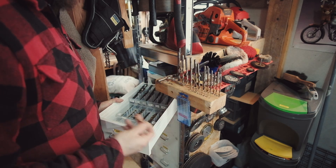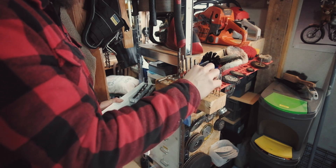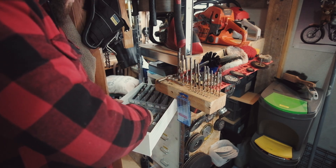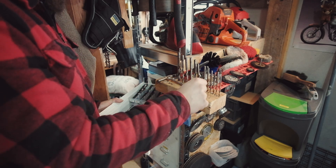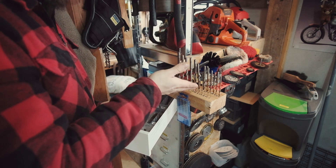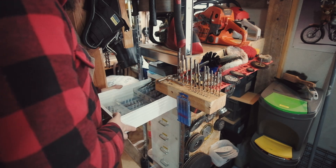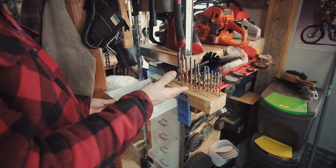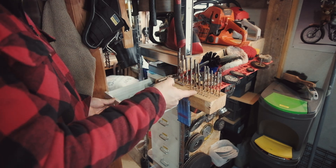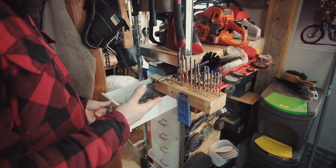Doing it like this, say if I'm using a 3mm and I snap it, I can see that the 3mm is missing. I just go into the box, grab a 3mm, and replace it with a fresh one. So these are the used bits on the block, and everything in the box is new. It stops me coming to use a drill and finding something's missing — if one's missing from here, it broke and I'll get a new one. It also stops me wearing out all the new stock.